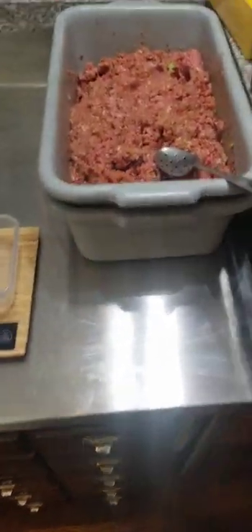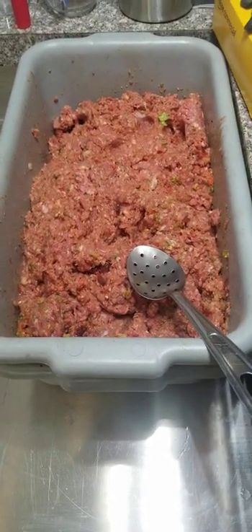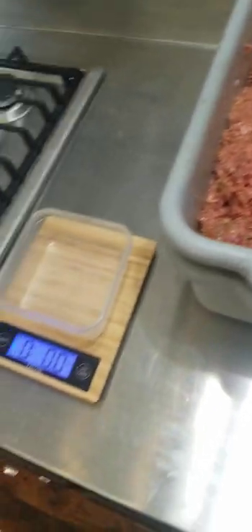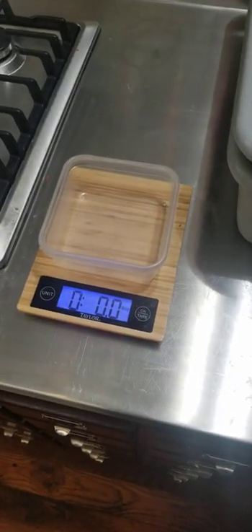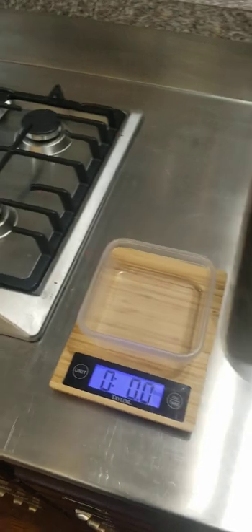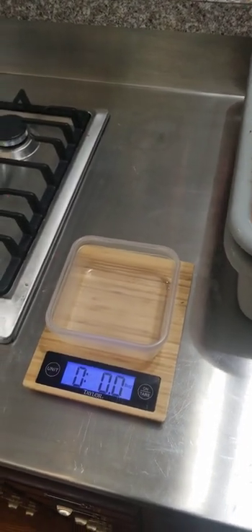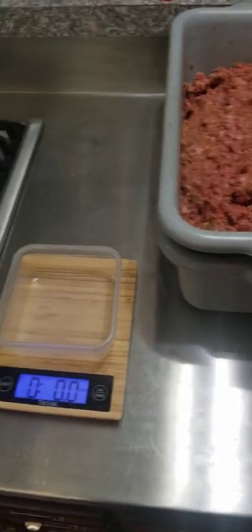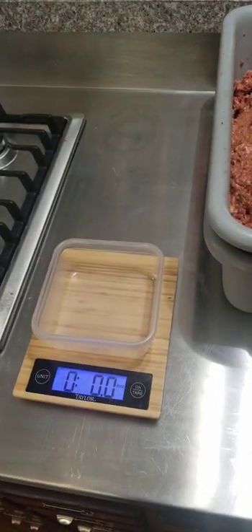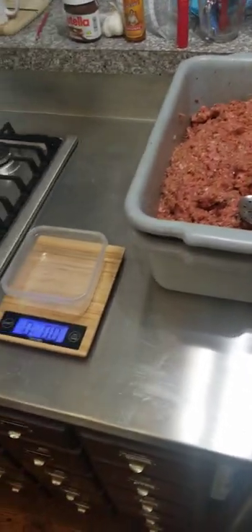Next we have our 10 pounds of mixed up raw natural dog food. I have a scale that I put one pound in each pack, and you can see I have a lot of these — you can fit quite a few of them in the freezer. What I typically do is take one out the night before, put it in the refrigerator, and then the next morning I give half of it to our four little Yorkies, which is about a half pound of food.